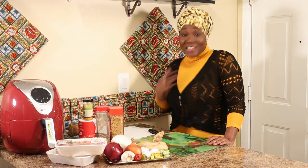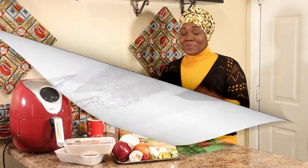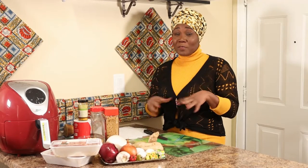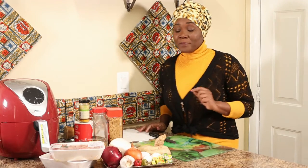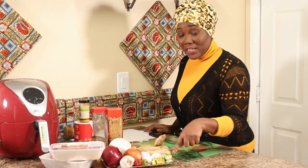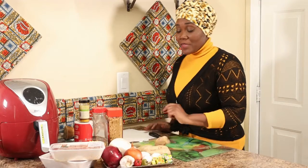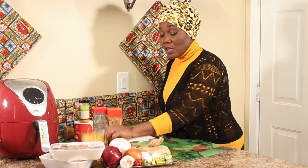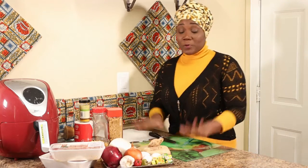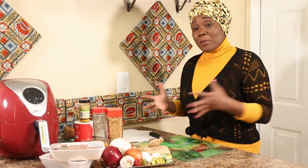Hi, welcome to Comfort Zone. My name is Comfort and today I'm going to use my air fryer to show you how to make meatballs my way. Over the years I've come up with things I like and don't like, and I think I've reached a point where I like my meatballs prepared this particular way. Here are the ingredients: ground beef, yellow onion, garlic, hot pepper, Maggi cube, eggs, ginger, cornflakes, light brown sugar, black pepper, turmeric, and salt.